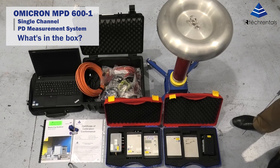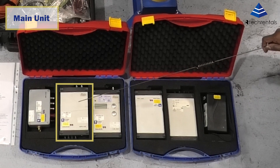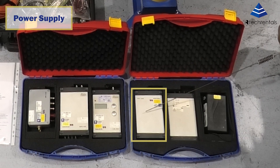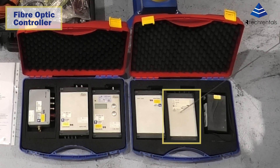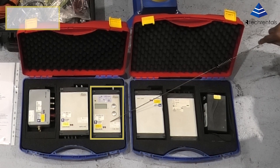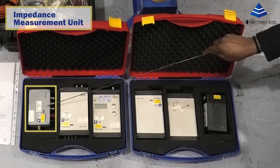We're going to look at the contents of the kit. This is the MPD 600 — this is the main unit. Then we have the MPP 600, which is the power supply for the unit, and there's another power supply accessory here. Then we have the MCU 502, which is a fiber optic controller required for the unit. And then we have the CAL 542A, which is the impedance measurement unit.